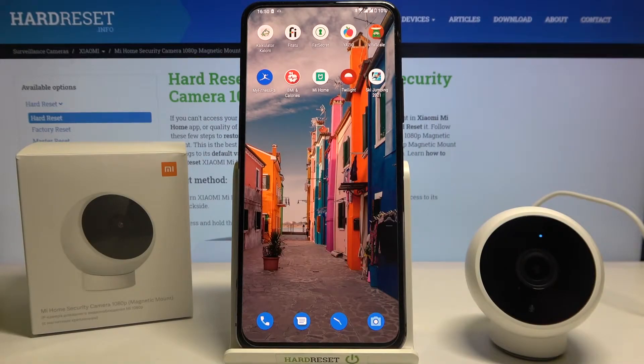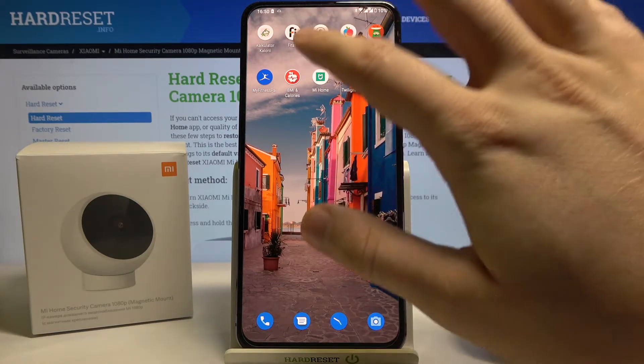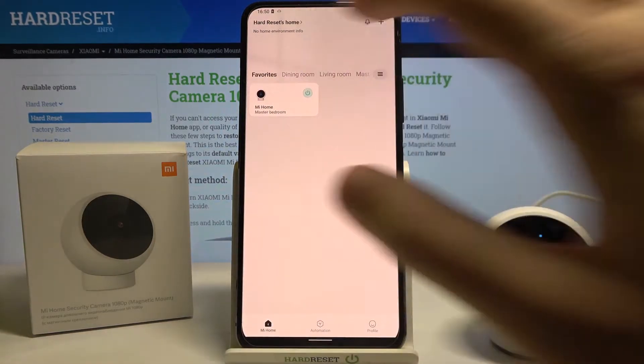Welcome. If you want to activate the sound of your Xiaomi Mi Home security camera with magnetic stand, the first thing you have to do is go to the Mi Home application, then open your camera.